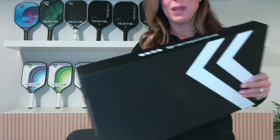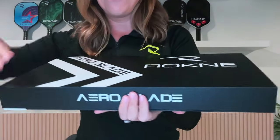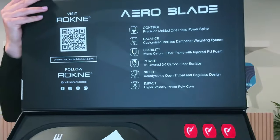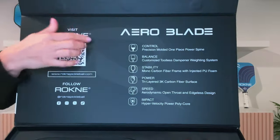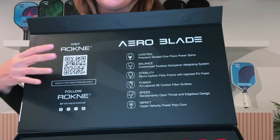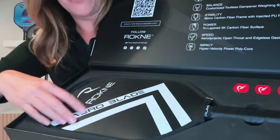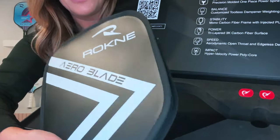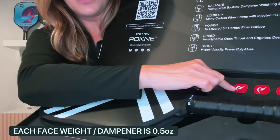So when you order the Arrowblade, this is how it comes — beautifully boxed with a magnetic closure. Voila. You have all of your information in here. You can go to the Rockne website and quickly learn about some of the features that are in the paddle. You're going to notice a really beautiful cover and case — this is a vegan leather, sometimes we call it an eco-leather case. It does come with your weight system. You've got three dampeners.